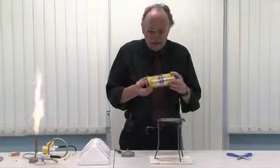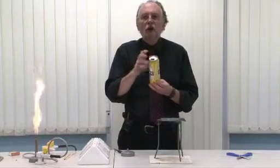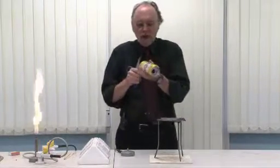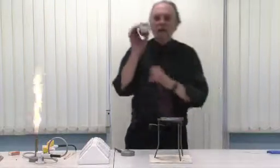In a school, you should use a soft drinks can. In the top there is a large hole, and in the bottom, just with a pair of scissors, you make a smaller hole, like that.